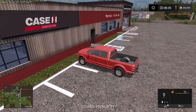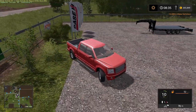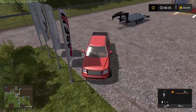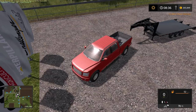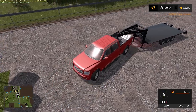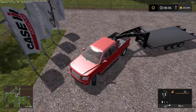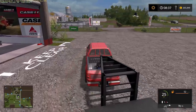It looks exactly the same but it should be super useful for transporting bales and pallets — anything really which isn't on wheels, because the other one is more of a transporter. There we go. And up to the sheep farm, which is actually only just up the road here, not very far at all.